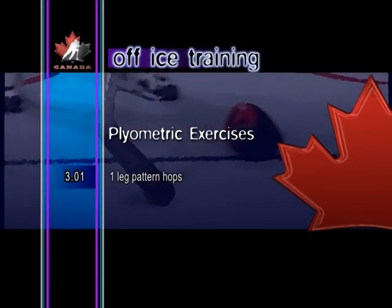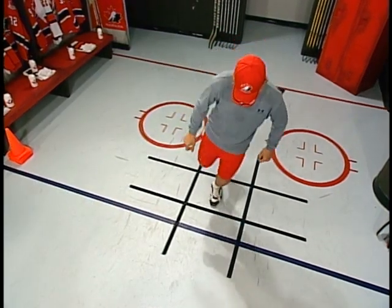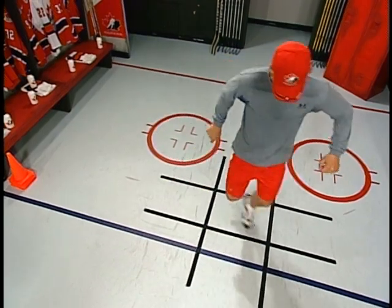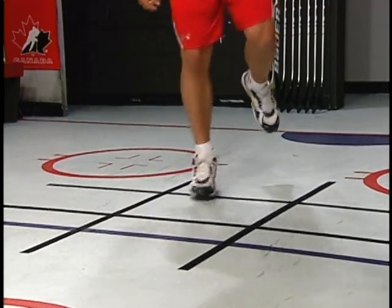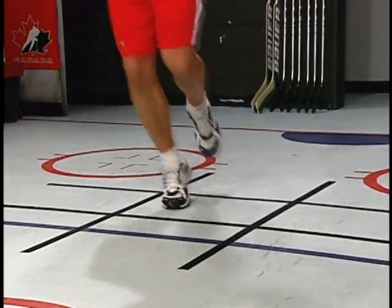One leg pattern hops. One-legged hops are a terrific way to develop explosive power. Using a marked number sign on the floor, hop around the entire pattern, landing in each open space. Switch legs and reverse the direction. Vary the drill by working in different patterns or jumping to random spaces.